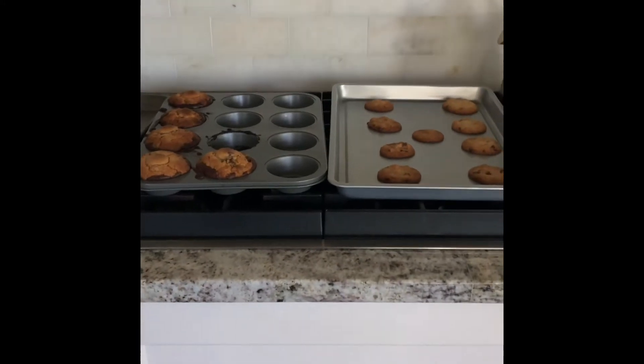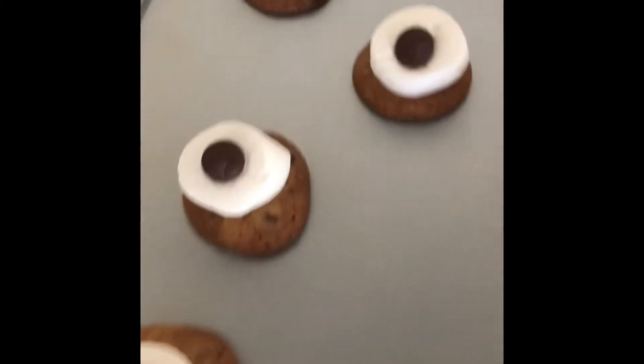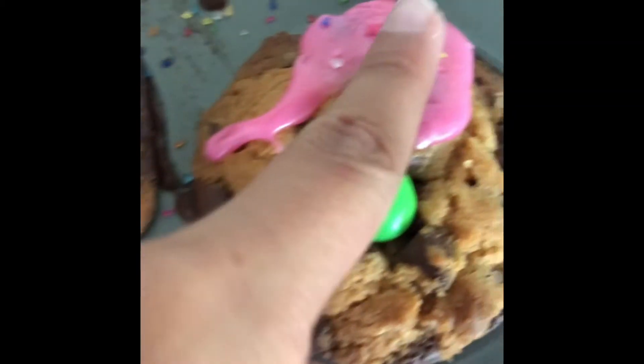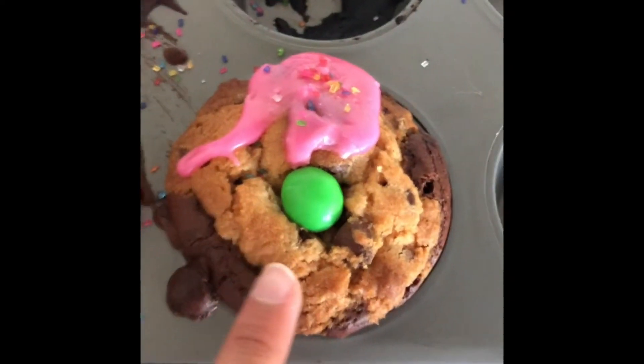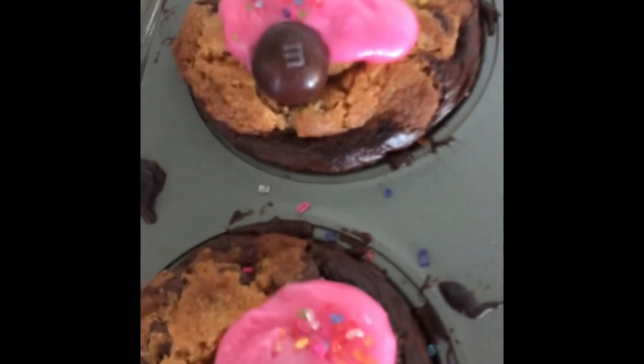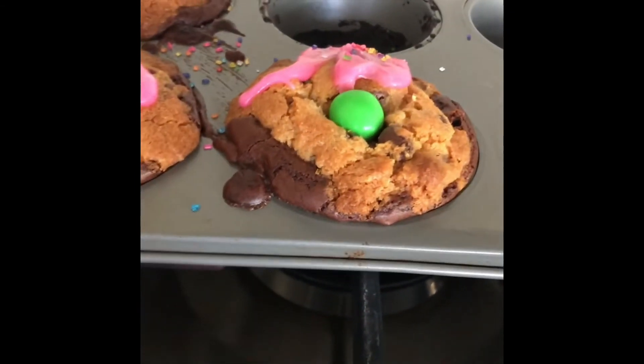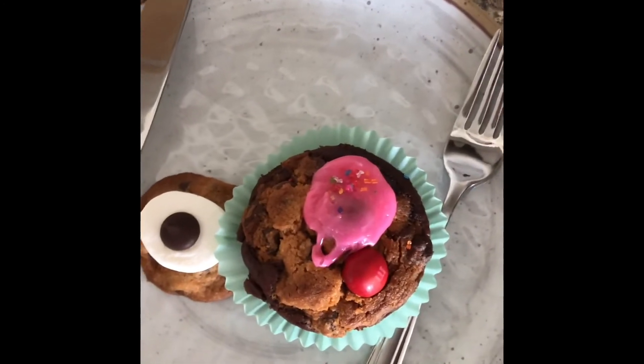Three, two, one — wow, look at them now! Marshmallow and chocolate chip cookies, icing, sprinkles, and cookie brownie cookies. What really are these? These aren't really cupcakes. I guess they're... cotton pigs? Okay, let's see how Kyla likes them.